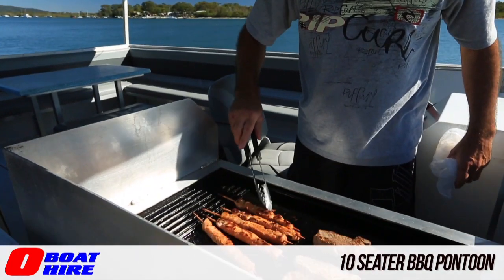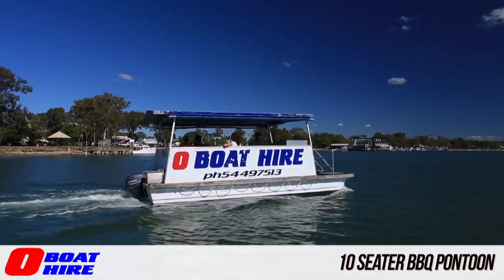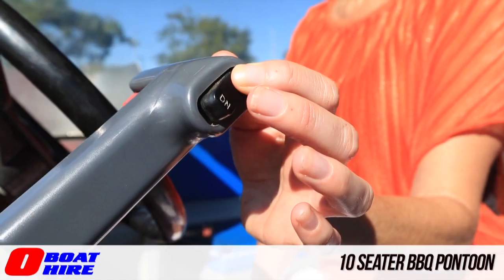This pontoon has a built-in three-burner barbecue. You have a captain's chair where you can drive your quiet 25-horsepower four-stroke electric start motor with tilt.